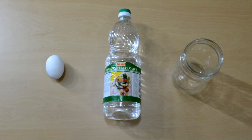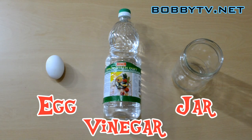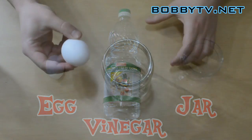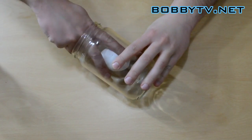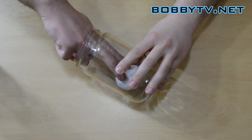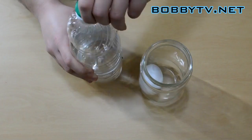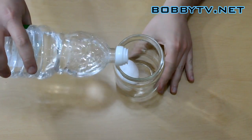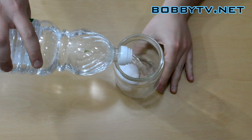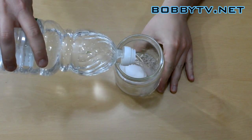I bet you didn't think you can make an egg bounce, but it's really very simple. All you need is one raw egg, white vinegar, and a jar. Simply place the egg into the jar and add the white vinegar. Make sure you pour enough vinegar to completely cover the egg.